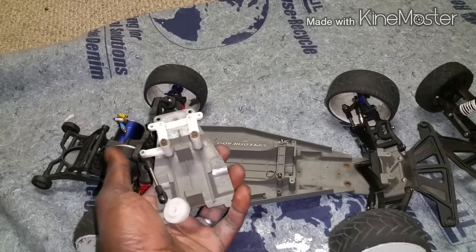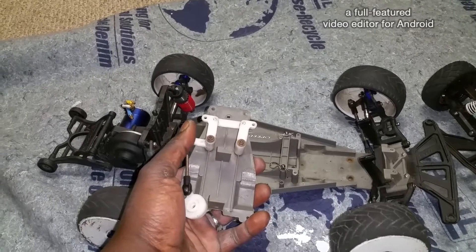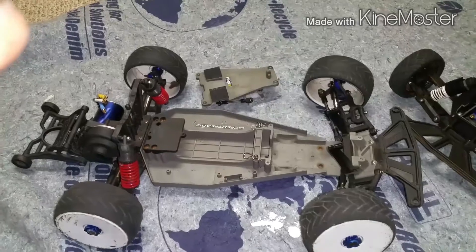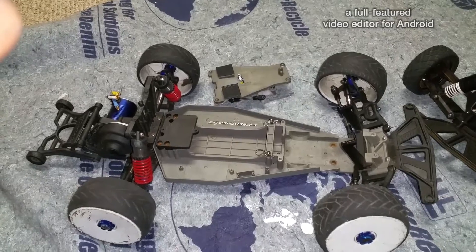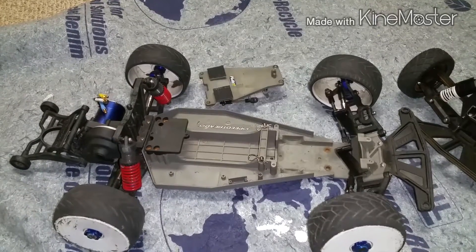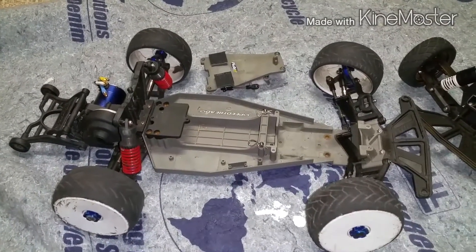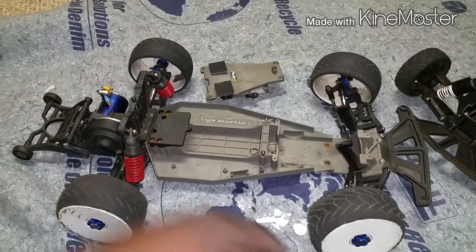I went ahead and rebuilt the transmission and put the spool in. I heard mixed reviews on the spool, so I wanted to find out for myself. Man, this thing ran like dog crap — it beat the suspension up. If you run a spool on the street it beats the crap out of your car. I had to tear the trans apart again because the spool broke some parts inside the transmission. I put in a new diff, new diff gears — the whole guts of the transmission are brand new.